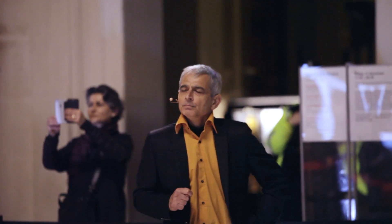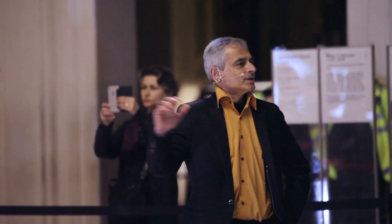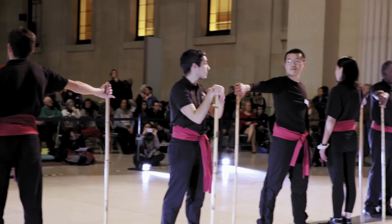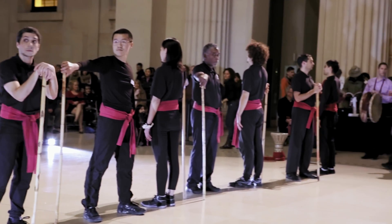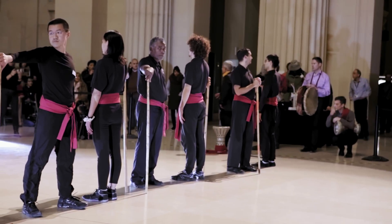If respect is the key word for Tahtib, all along the Egyptian history, this art was engraved and described on the tombs, on the pyramids, on the tracks with engravings and also hieroglyphics.